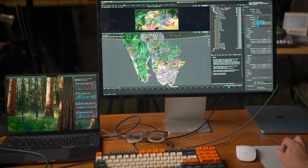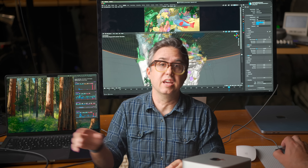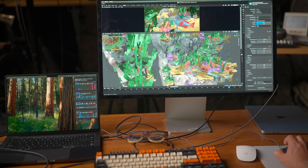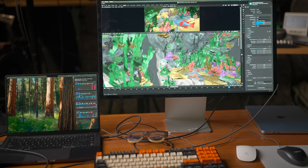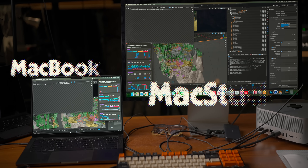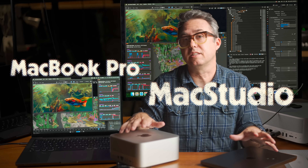Moving on to a Blender test — not a benchmark, but a demo file of some kind of underwater scene. On the MacBook Pro, even on a 5K display, moving around this scene is totally smooth, and it's not even using all of the GPU — only about 75%. Rendering out this scene on both the Studio and the MacBook Pro, and same story: they finished the render within a couple of seconds of each other.